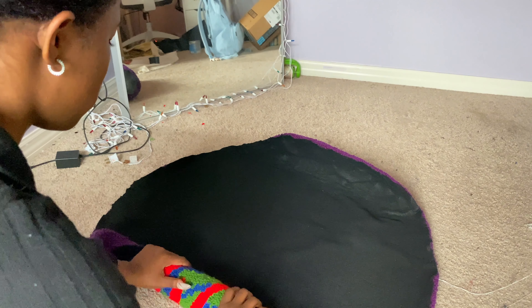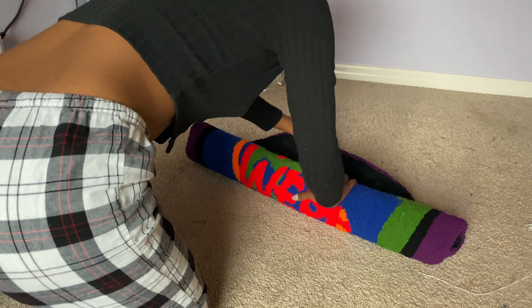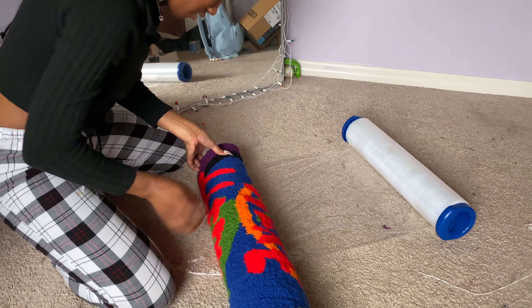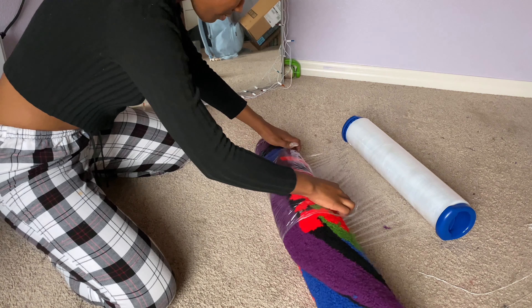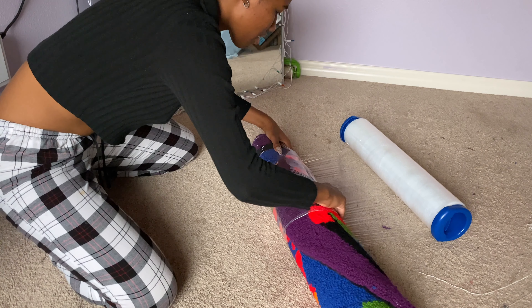As an example I'm just going to show you one of the commissions I've worked on in the past. What you're going to do first is start by rolling your rug up nice and tight. When you are rolling it, make sure that the design is facing outwards — that way when the customer gets it and they unravel it, the edges won't be all frayed upwards.